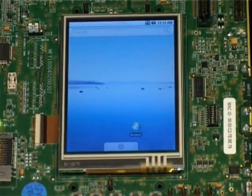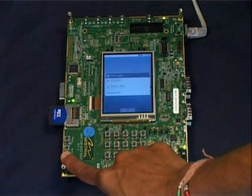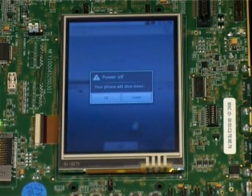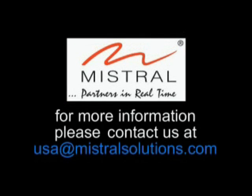That's a quick preview of Android on the OMAP3 EVM. To shut down the system, we need a clean exit mode — power off the system by holding down the S3 key. That's the end of the Android demo on the new OMAP3 EVM. Mistral has the expertise to build products around TI's OMAP processor family and Google's Android framework. For more information, please contact us at usa@mistralsolutions.com. Thank you.